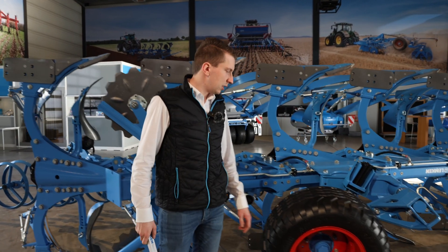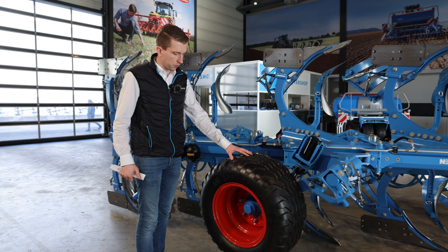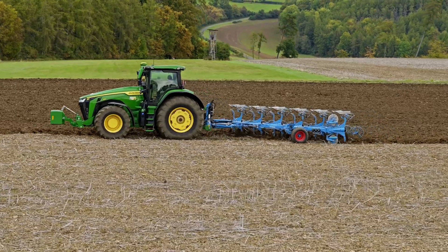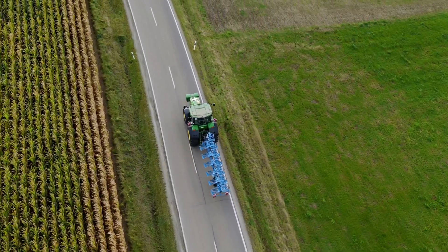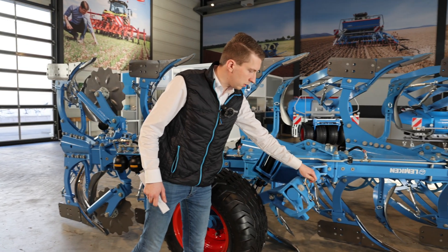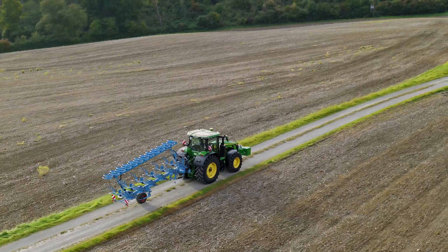Let's have a closer look at the wheel. This wheel has two functions. Function one is to hold the plow depth in the field — during normal plowing the plow runs on this wheel. When it comes to street transport, the plow is moved into the middle position and you move this bolt from one hole to the other so the plow runs on this wheel for road transport.